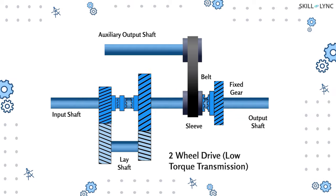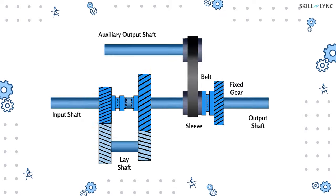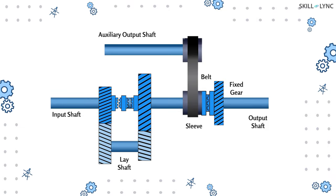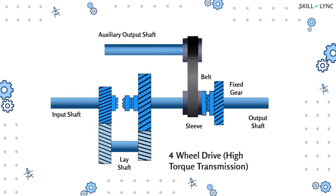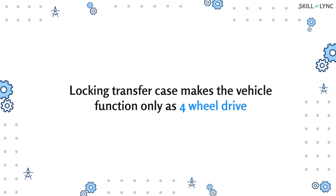If the dog clutch in the sleeve engages with the fixed gear of the output shaft, the sleeve rotates, which in turn makes the belt drive the auxiliary output shaft — thus transmitting drive to the front wheels as well. This arrangement transmits low torque. To transmit high torque during four-wheel drive condition, both dog clutches have to be engaged with their respective gears. The transfer case transmits an equal amount of torque to the front and rear wheels, making them rotate at the same speed. They can also be completely locked in all-wheel drive vehicles where the vehicle functions only as four-wheel drive.